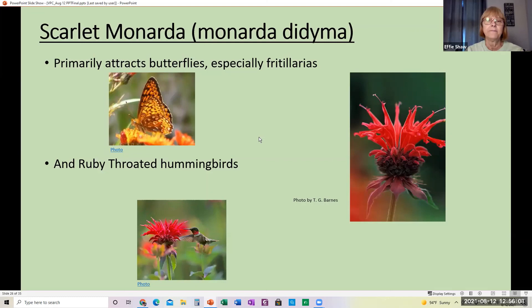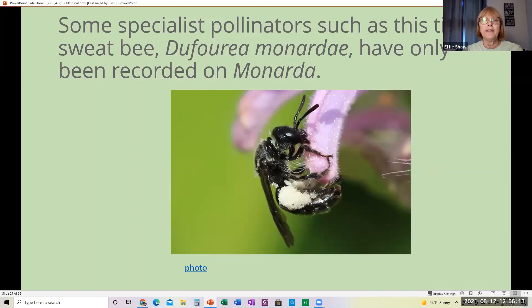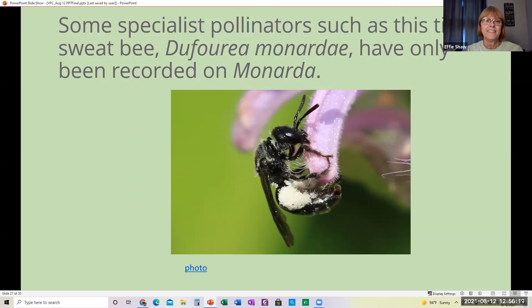This tiny little sweat bee has only been found on Monarda. When you go out in the summertime and observe your plant, it will just be covered and you can stand there and count all the different species on it. It truly is a native superstar in the pollinator garden. It also attracts other birds like finches and hummingbirds, particularly when it's flowering — finches come even when the flowers are more dead.